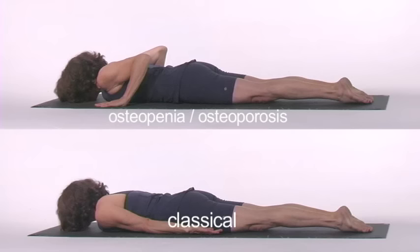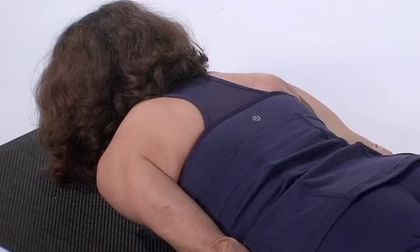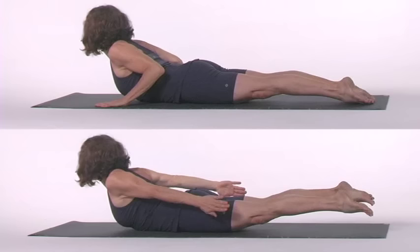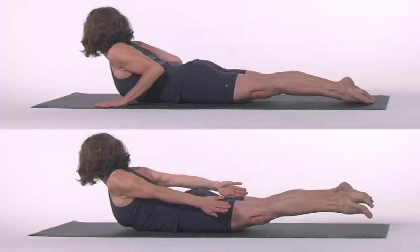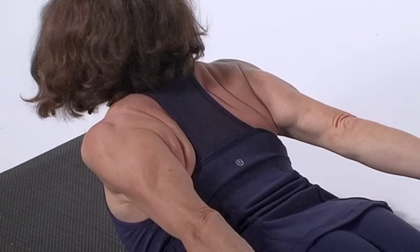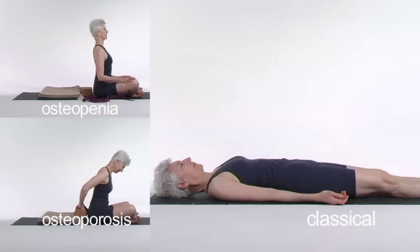Salabhasana — Locust pose. Lie prone, arms at your sides. Elongate your body head to toe. Stretch the arms back. Slowly, carefully, raise first your shoulders, then your trunk and head and neck off the mat. Point your toes and lift your legs. Share the arching between lumbar, thoracic, and cervical vertebrae. Let your back muscles do more work than your neck. Stretch your fingertips off the floor, back toward your heels. The upper back should arch more than the lumbar region. Come down the same way — abdomen first, then chest, then head and neck.